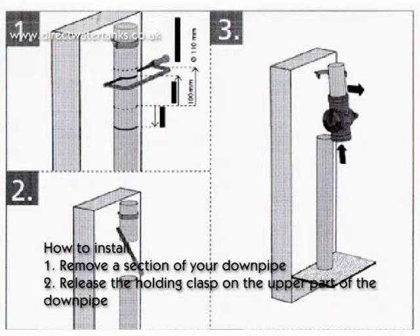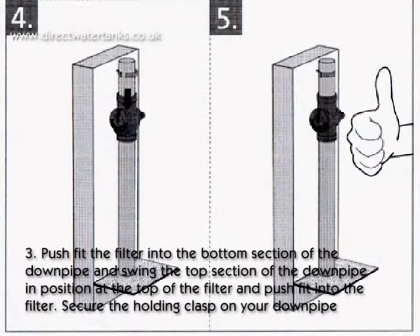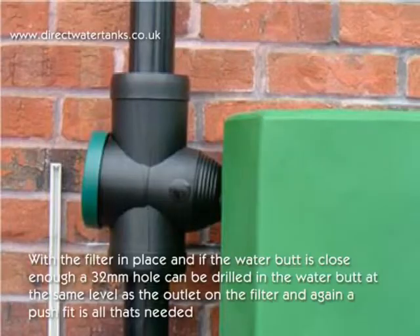How to install? Step 1: Remove a section of your downpipe. Step 2: Release the holding clasp on the upper part of the downpipe. Step 3: Push fit the filter into the bottom section of the downpipe and swing the top section of the downpipe into position at the top of the filter and push fit into the filter. Secure the holding clasp onto your downpipe.